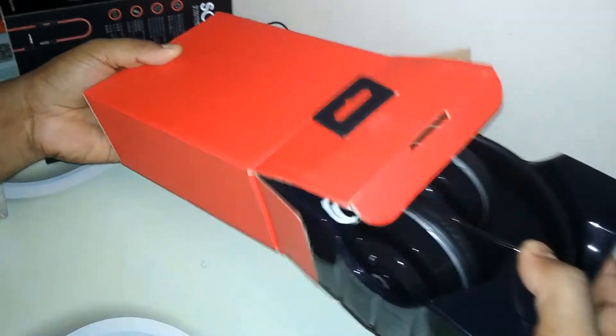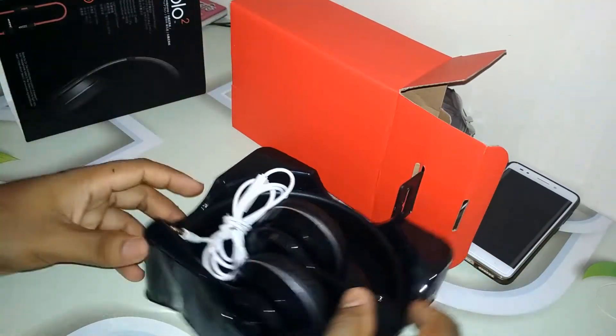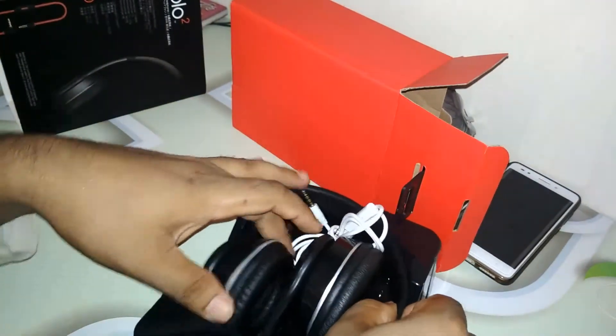This is the headset — headphones plus with microphone. Looking gorgeous looking.